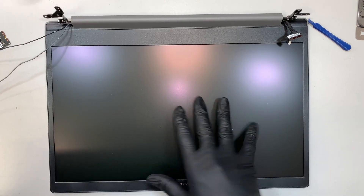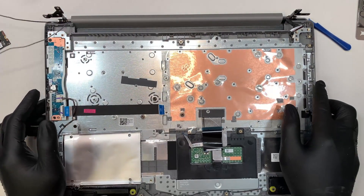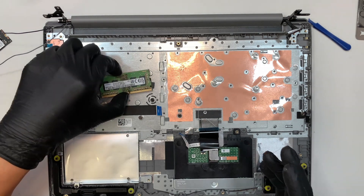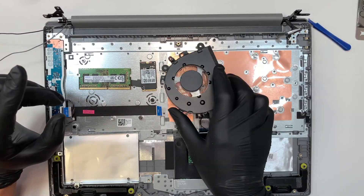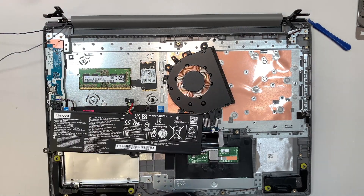This is the entire screen — you can replace the entire screen, or you can just pop open the bezel for a screen replacement. In this video we are not going to talk about screen replacement; we're just doing the teardown and showing what you can upgrade. Again: the RAM can definitely be upgraded, the M.2 drive can be upgraded to a larger one, the CPU fan can be changed out if broken, or the battery if it's not holding the charge. Those are the things that you can change in this laptop.